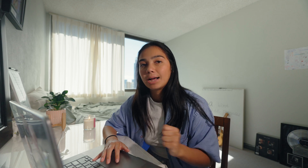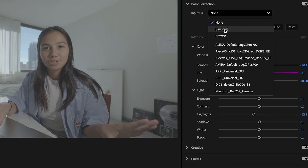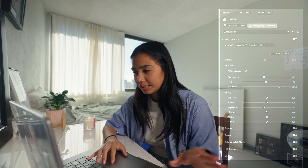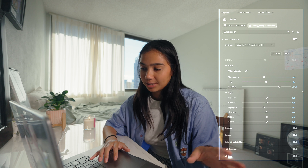In order to convert my log footage into Rec 709 format, I will use a LUT, which is a lookup table. This is just a basic LUT — it is not something that you buy, it's something that is free on any of your camera websites. On Panasonic's website I pulled up this V-Log LUT that will automatically convert this into Rec 709. Next, I like to bring up my saturation to around 150, because it comes out pretty unsaturated when you're shooting in log format.